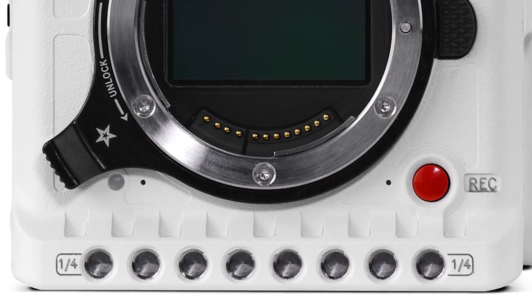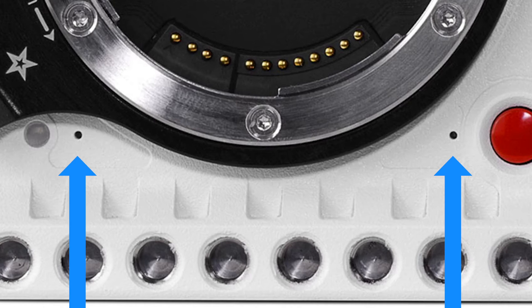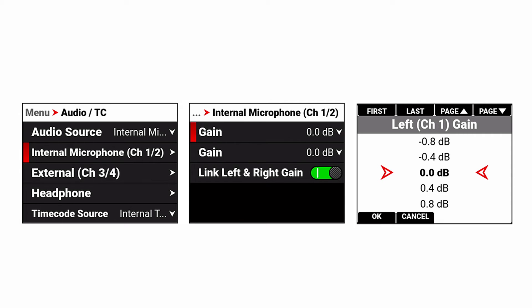On the front of the V-Raptor body, there are a pair of internal mics which offer scratch-quality audio, corresponding to camera tracks 1 and 2. The gain for these two inbuilt mics can be adjusted independently from the menu.